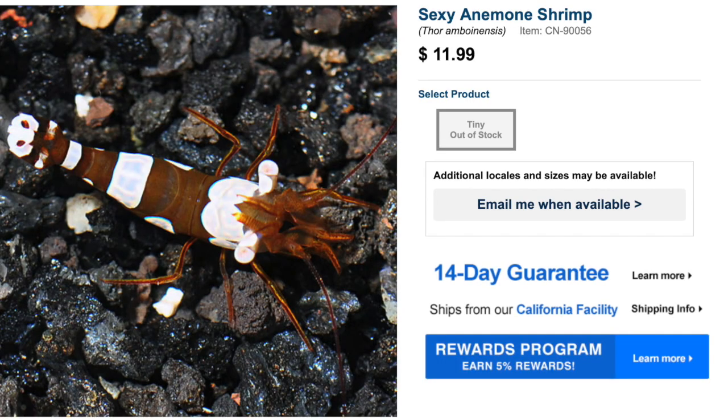Next up we have the Sexy Anemone Shrimp. They come in at $11, which is relatively low for a shrimp. They are easy to care for, have a peaceful temperament, are reef safe — which is a huge deal — have a carnivore-based diet, and can grow up to an inch and a half. These guys are incredibly small, which makes them an ideal candidate for a Pico Reef Tank. In a larger system like a 220 or 60 gallon they can get lost, so the small Pico is actually perfect for them.